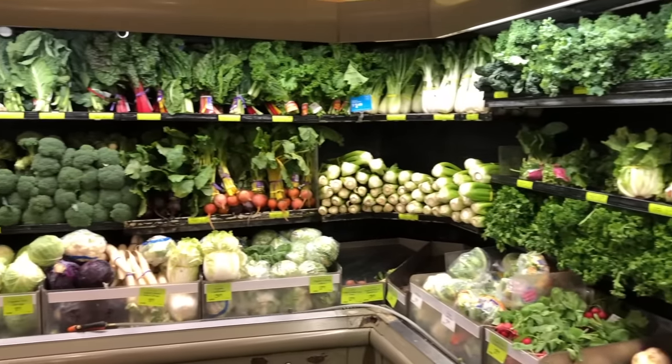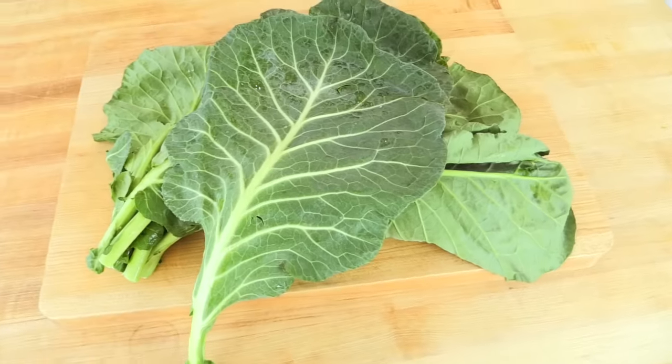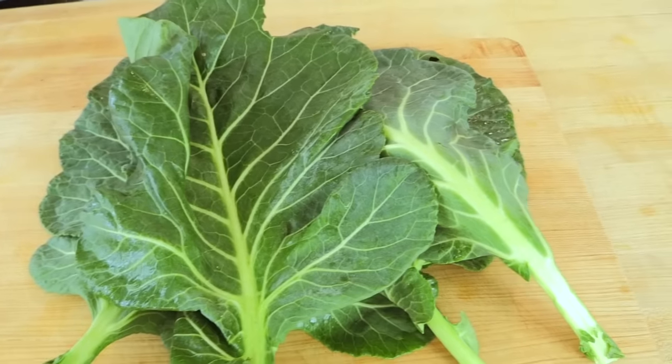Collard greens are available at the grocery store all year round, but their peak season is winter and spring. This is when they're probably going to be the most beautiful, the most vibrant, the most nutritious, the most delicious, and usually the best cost.